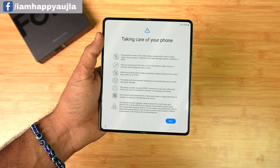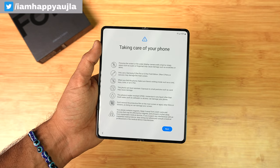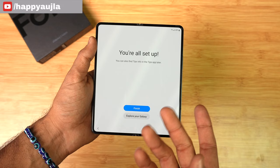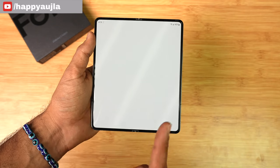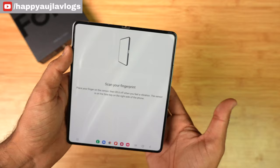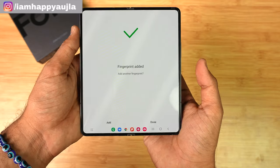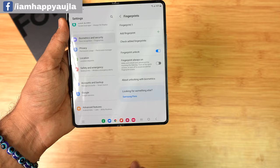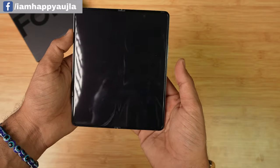For foldable phones, remember not to use any sharp objects like coins near the screen. Now the Z Fold 4 is completely set up. The first thing I'll do is set up the fingerprint scanner — it's on the power button on the side. Fingerprint setup is done; let's see how well it works.